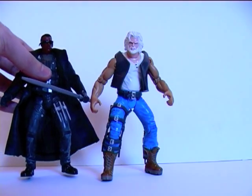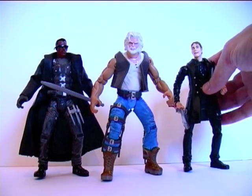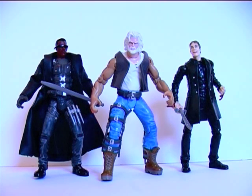Anyway, here's Whistler reunited with my other Blade movie figures that we've looked at over the last few days. I hope you've enjoyed the videos — please comment, rate, share and subscribe. I hope to see you in the next video. Bye.